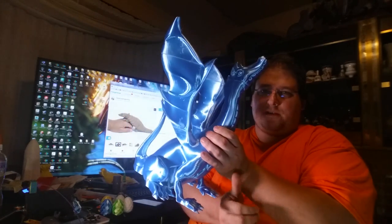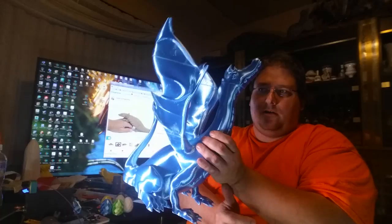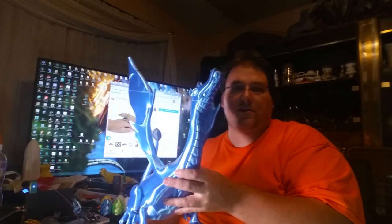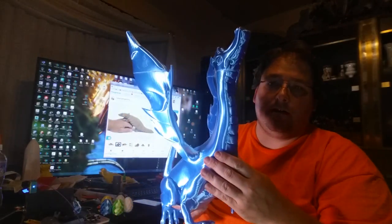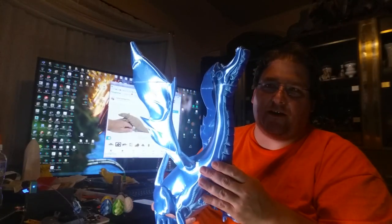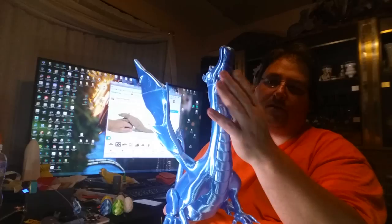And it's absolutely stunning. This thing is simply enormous — it is almost 390 millimeters tall, so that's almost 16 inches. I keep saying the word 'absolutely,' but I don't know how else to describe her models. They're just amazing. Absolutely beautiful models.